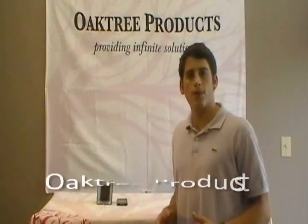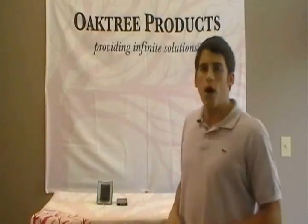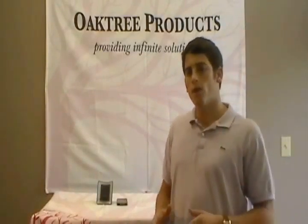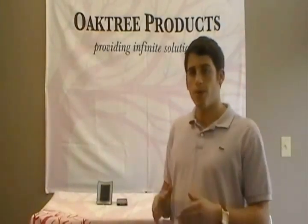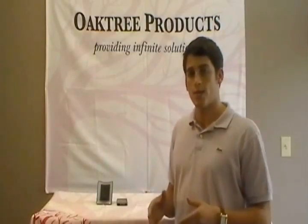Hi guys, this is David Kemp with DoakTree Products and today I want to show you a cool new product called the Light On. Now up until recently, alert systems have only been able to be used with landlines and business phones, but finally the Light On gives you a solution for your cell phone calls and text messages.